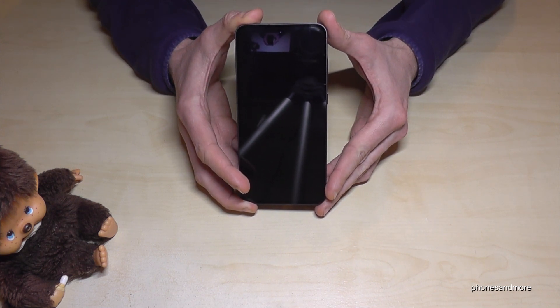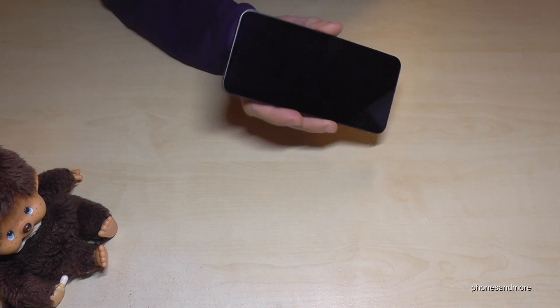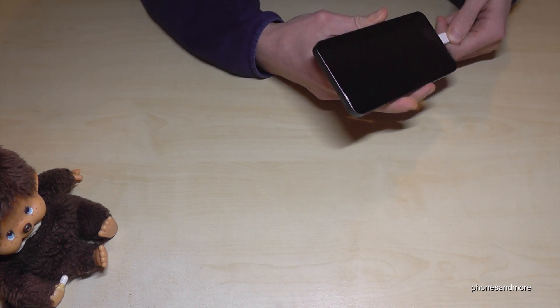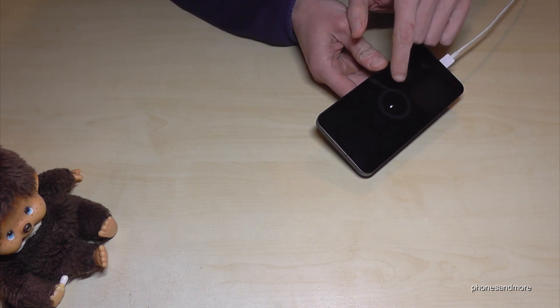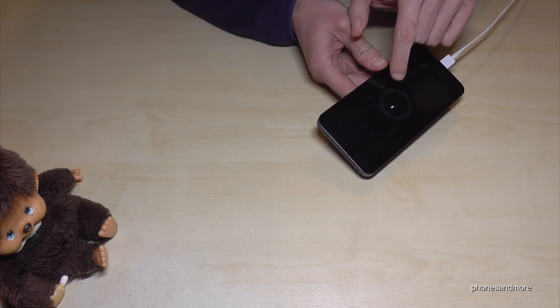First of all, you have to turn your phone off, and if it's completely off, you need to connect it to your computer, which should be turned on. Then wait for a few seconds until you see the charging symbol, so that you can see that your phone is charging — it's getting green soon.